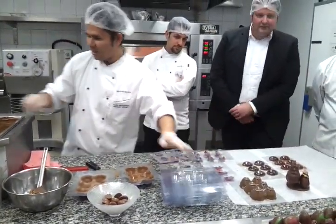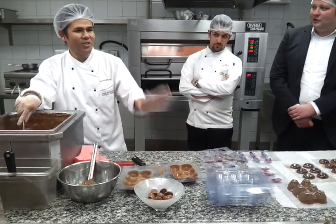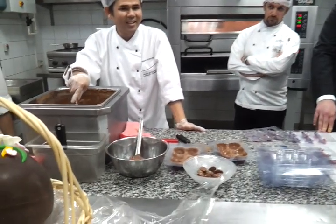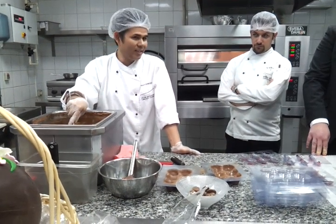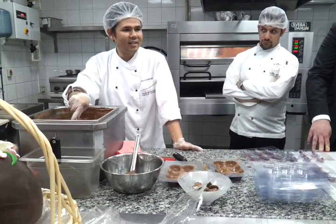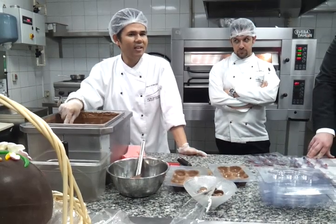The chocolate must be tempered — this is very important. The chocolate must be tempered at 31 degrees or 30 degrees Celsius. We have two kinds of chocolate: we have chocolate compound, which does not need to be tempered, and then the other one is chocolate couverture. This one we need to temper until 30 degrees, especially milk chocolate like this.